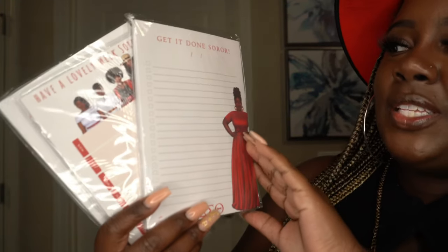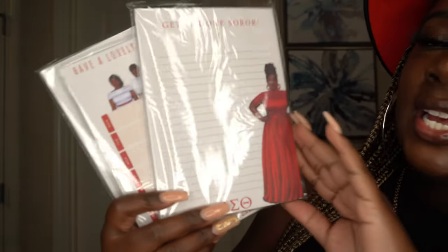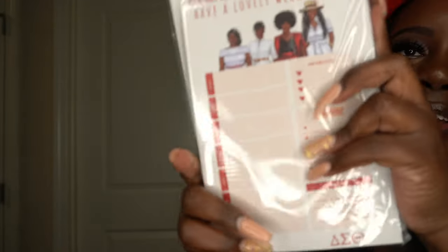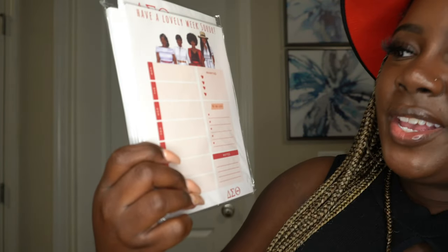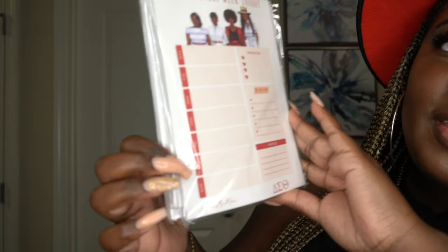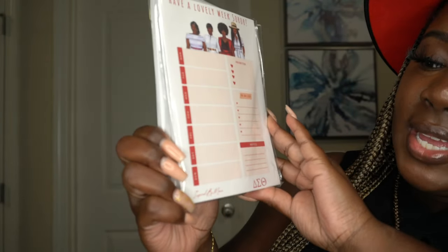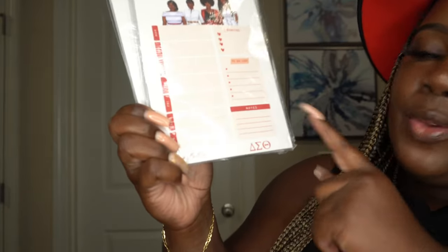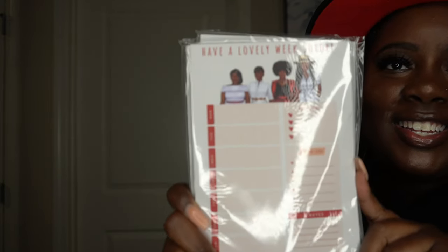Next we have our pads to write on. This one is more of a checklist — it says 'Get It Done, Sara.' You have boxes to check off your tasks once you complete them and a place to write the date. The next one says 'Have a Lovely Week, Sara.' You have the days of the week Monday through Sunday, priorities to write up here, a to-do list, and notes. Super cute!